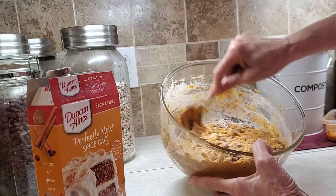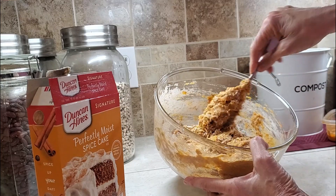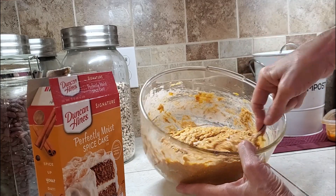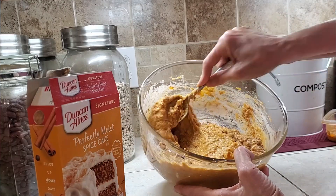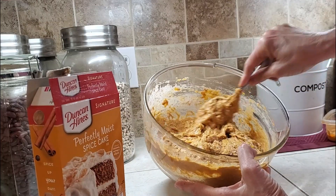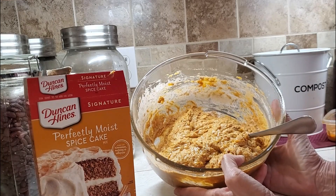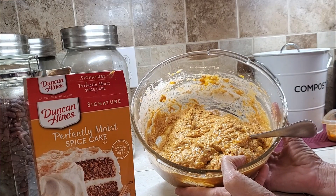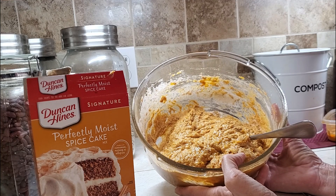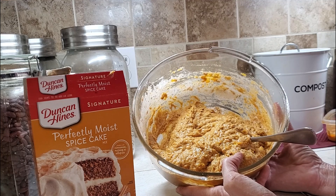If you want to make a cake from scratch, you can also do that. You just incorporate it really well. That looks great. We're going to put this in a pan and bake it for about 25 minutes, then cool it and put some cream cheese icing on it.